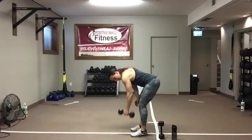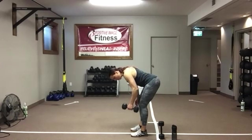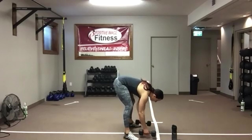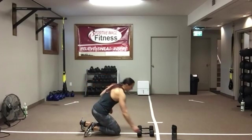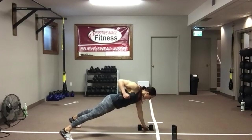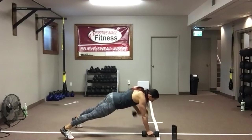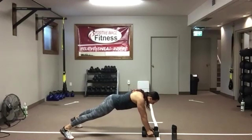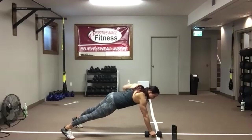Good work. Five, four, three, two, and one — renegade row. Knees or toes. You can always start on the toes and drop to the knees if you need to. Pop it up — get those feet nice and wide. If you're on your toes, a nice big base of support. Keep your eyes on the floor, flat back. Hold that belly button into the spine. Watch your hips — keep them nice and square to the floor, don't let them creep up towards the ceiling.